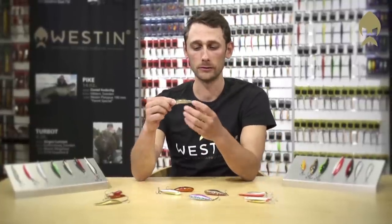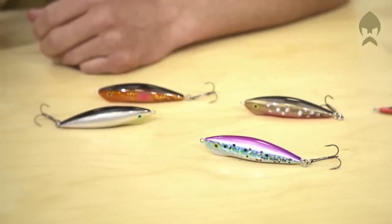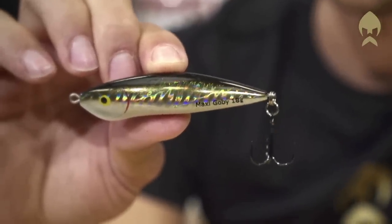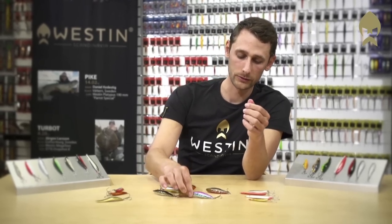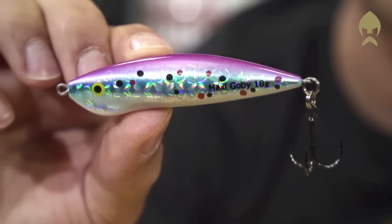The lure is very good both for sea trout, rainbow trout, or even lake trout. The Maxi Gobi comes in several really nice colors for both species. If the water is clear I normally use natural colors like this, but if you have muddy water I would use lures with a more sharp color. So this long casting Maxi Gobi won't let you down.